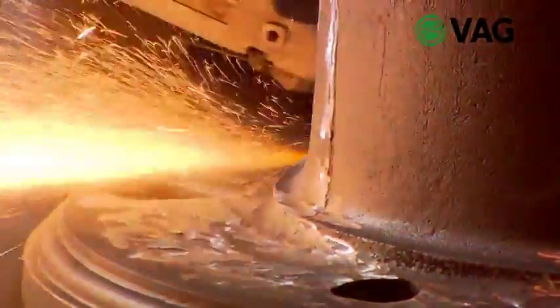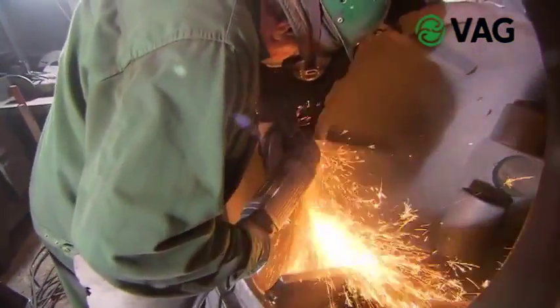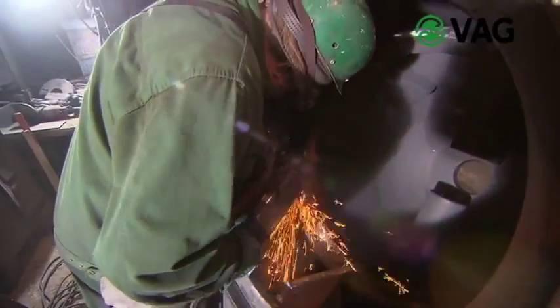When the cast bodies, which often weigh tons, have cooled down without stress, they are removed from the casting mold and cleaned. Burrs and mold marks, which are formed on the seams of the casting mold, are removed and finished ground until they are invisible.